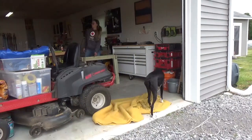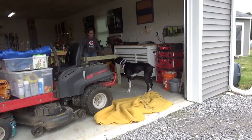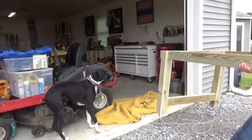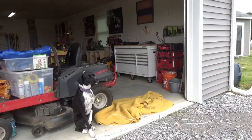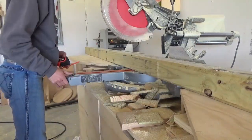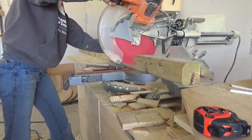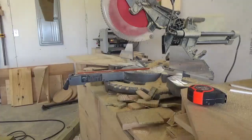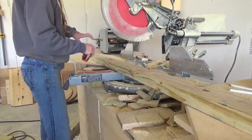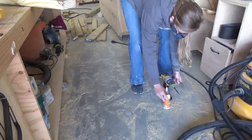I knew that this table base was going to start getting pretty heavy and it was kind of in the way in my shop, so I went ahead and moved it out into the driveway to make room. At this point I decided to go ahead and start on the benches and would finish up the table later — I just really needed the rest of the wood that was on the floor and in my way to be put together.